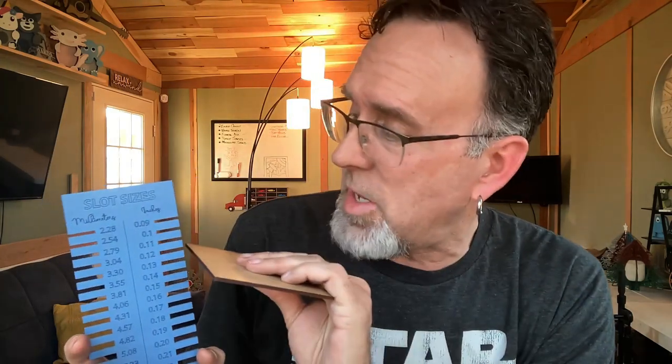What I mean by that is this — check this out. Take this piece of wood, for example, and you say, all right, I want to find which one of these slots it fits in best. That one right there is actually pretty nice — it's nice and snug right there. And that is 0.11. So if you make your slot 0.11, when it comes out, it's going to fit just like that. That's why this is really great.